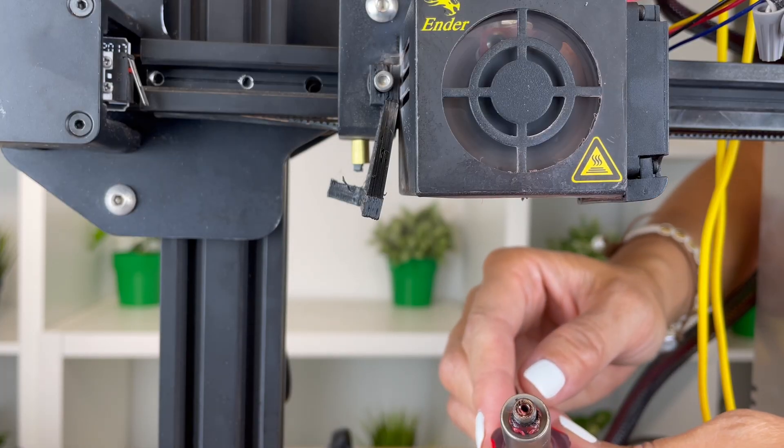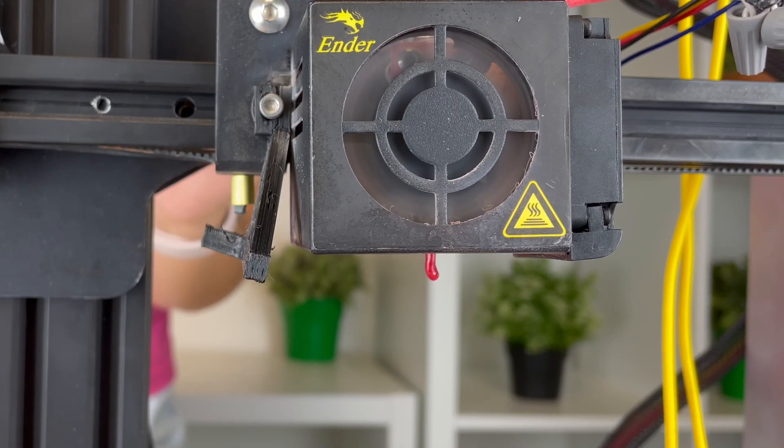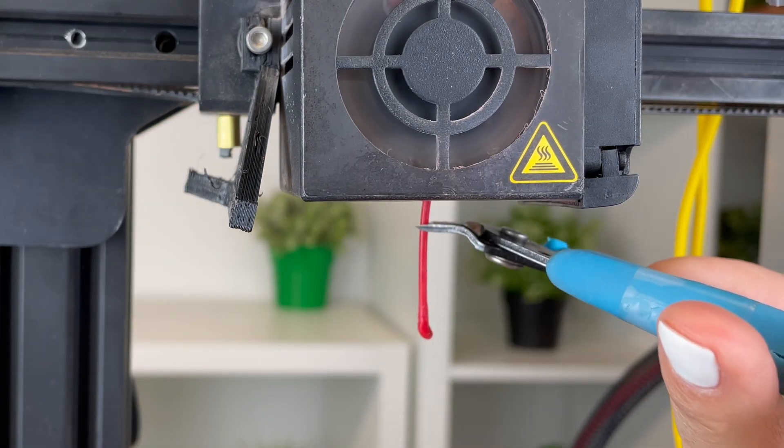Also, please be careful removing the nozzle — it's very hot and can burn. Once the nozzle is removed, push the filament through the Bowden tube to dislodge any stuck filament and then snip the end.